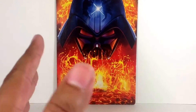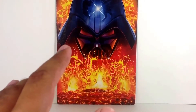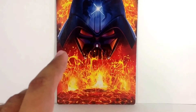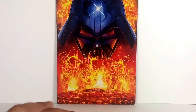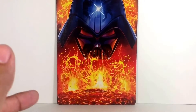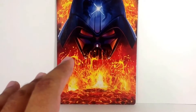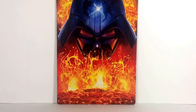Hey Star Wars action figure collectors, this is DarthPhoenix619 coming at you with another vid. It seems like a long time since I've had a vid with this in the background. Anyways, this is an unboxing video — I've already unboxed it because I got this on Friday and had company over all weekend. They finally left and I'm getting a chance to sit down and show you the wonderful goodies I got.